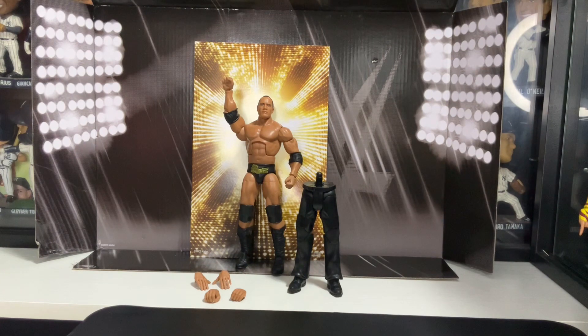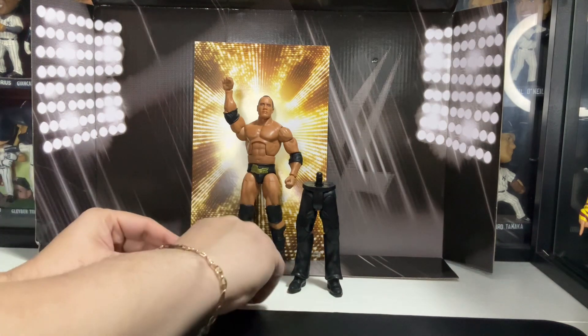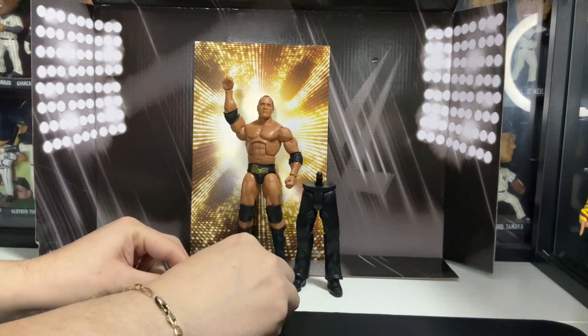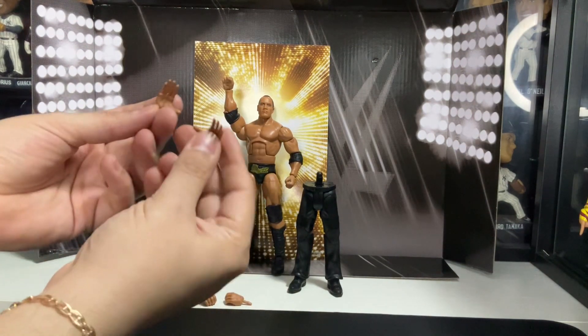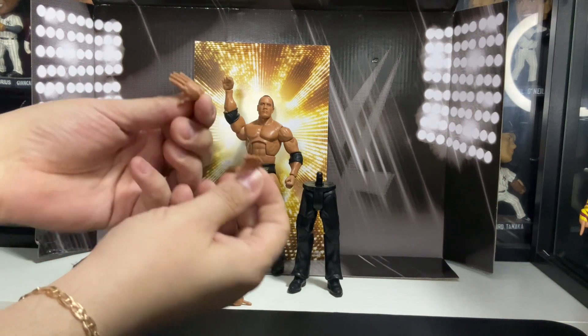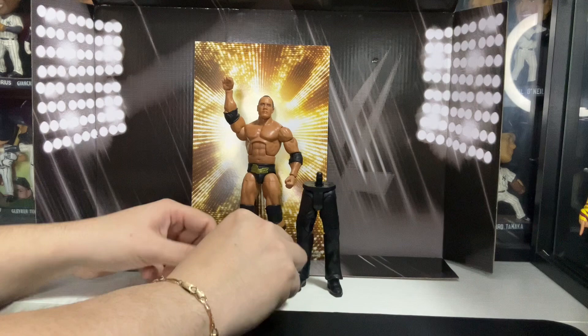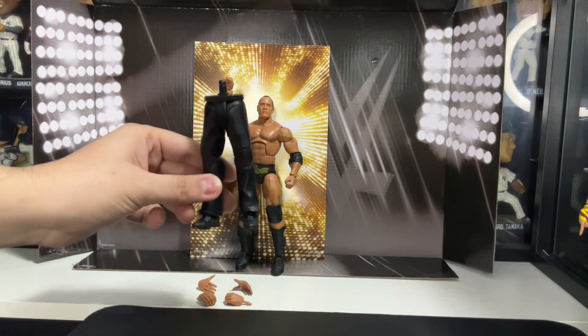As you can see, The Rock comes with four hands — he comes with two grabbing hands, and he also comes with two open hands so you can do the 'you can't see me' pose. And he also comes with Me Gene Oakland's legs.